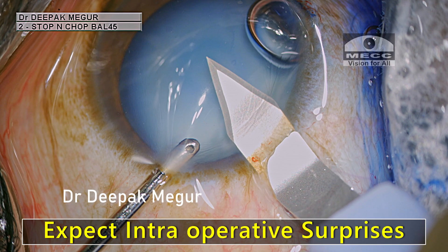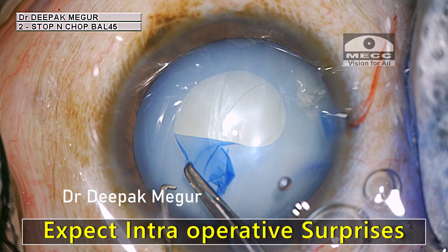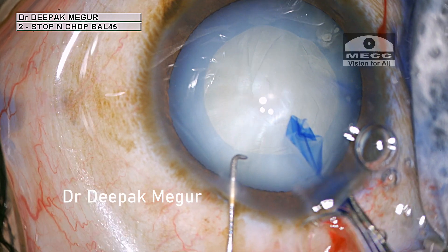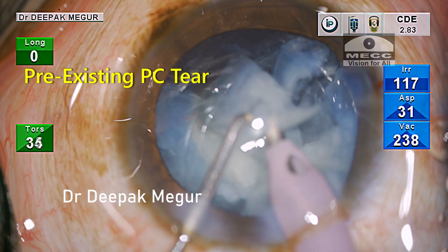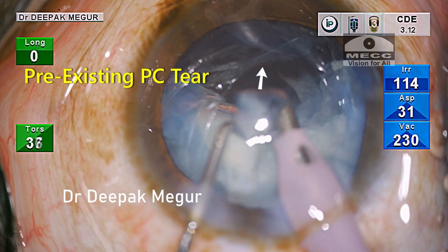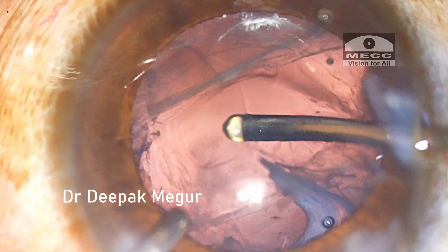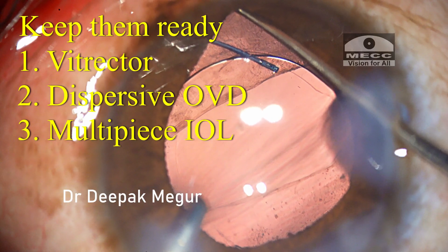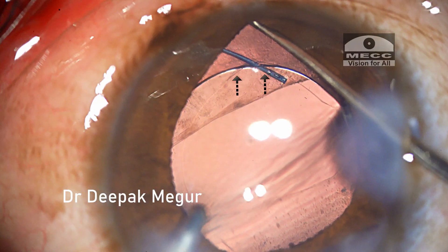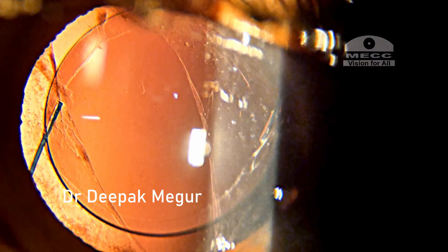To summarize: expect intraoperative surprises when dealing with unusual cataracts, especially in young patients with traumatic cataracts. We should be prepared to manage a pre-existing PC tear as was the case here. Even though some of them look like routine cataracts, it's imperative that we keep our vitrector and a multi-piece IOL handy, as they can be lifesavers in such situations. Thank you for your attention and hope this helps.